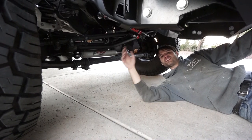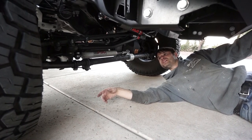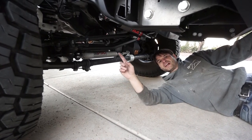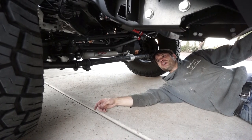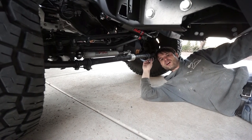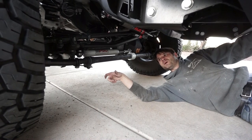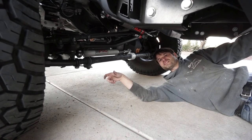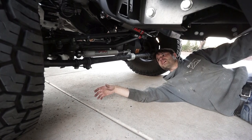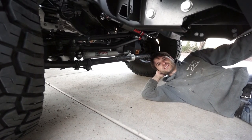We already talked about the steering stabilizer in a previous video. We also added longer stainless steel brake lines in the front. The other change is we removed the front sway bar — we originally planned on running it with extended Carli end links, but decided to pull it off and see how it drove, and it's massively better, so we just left it off.